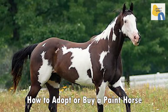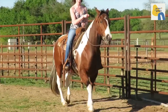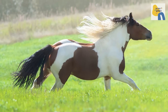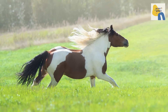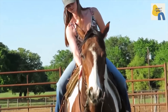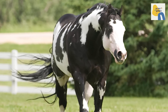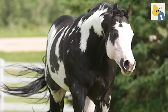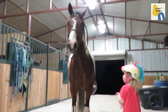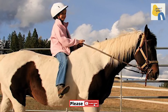How to adopt or buy a paint horse: Thanks to their reputation, paint horses are usually easy to find, adopt, or buy. They cost between $1,000 and $5,000 on average, although that amount can vary depending on the horse's age, health, training, and pedigree. When searching for a horse, plan to visit it at a breeder or rescue organization before committing. Make sure the organization can provide information on the horse's history, health, temperament, and training, and have its training demonstrated for you if possible. Also look out for possible red flags such as lameness or labored breathing, which may point toward injury or sickness.